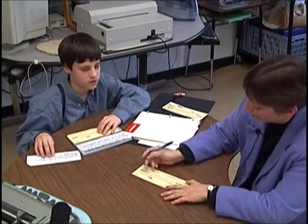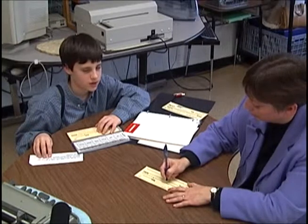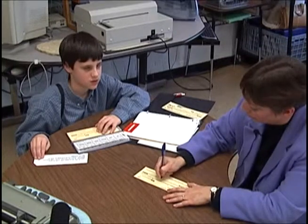Then space, capital M, O, D, I, E, and then space capital T, H, E, A, T, E, R.